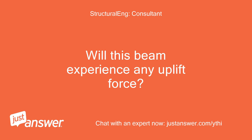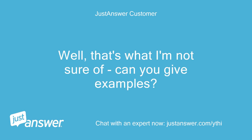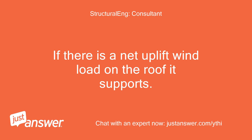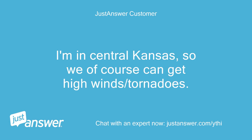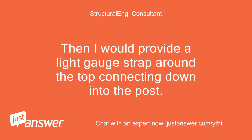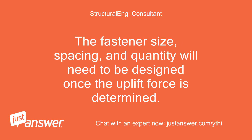Will this beam experience any uplift force? I'm not sure — can you give examples? If there is a net uplift wind load on the roof it supports, that would be a concern. I'm in central Kansas, so we can get high winds and tornadoes. Then I would provide a light gauge strap around the top connecting down into the post. You'll also need to make sure the built-up post has a connection adequate to take the uplift into the foundation. The fastener size, spacing, and quantity will need to be designed once the uplift force is determined.